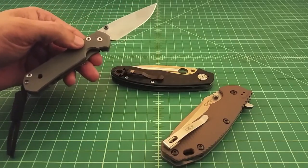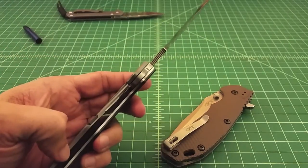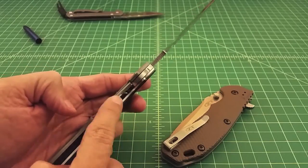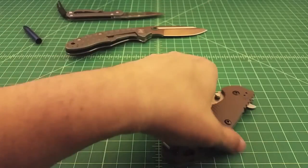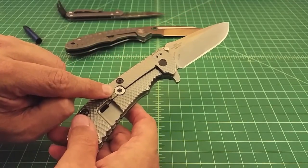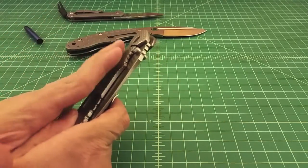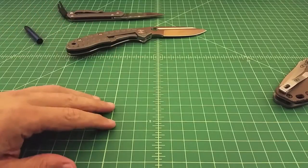This is a small Sebenza — it has great geometry and the lock is sound. Some things folks do to make the lock last longer: they put a lock bar insert made of harder steel right on the titanium scale, so that slows the wear of the lock across the interface. Another important feature on a knife like this is a lock bar stabilizer, which prohibits you from pushing the lock too far in the opposite direction, because you can actually bend it the wrong way and compromise the lock.